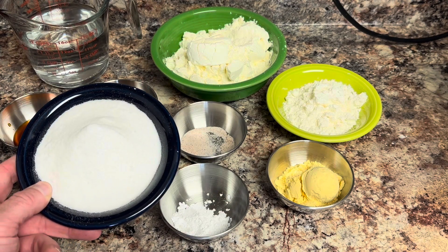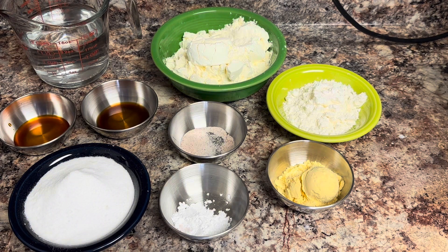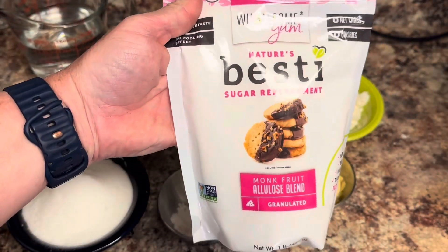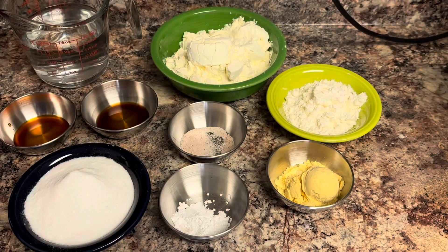I am using an allulose monk fruit brand — it's by Bestie, it's my favorite one. Let me grab the bag and I'll show you what it looks like. This is the bag that I use and I've had good success with it in this recipe. It has no cooling aftertaste, which is awesome.